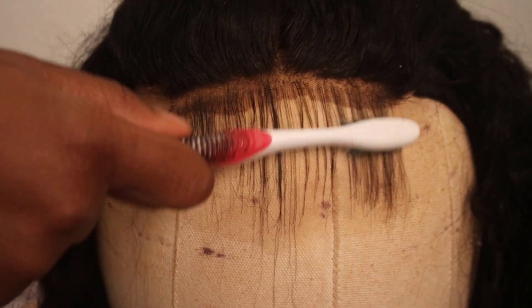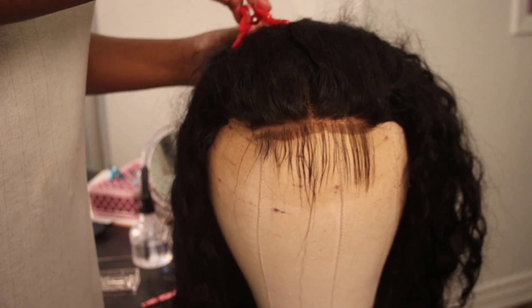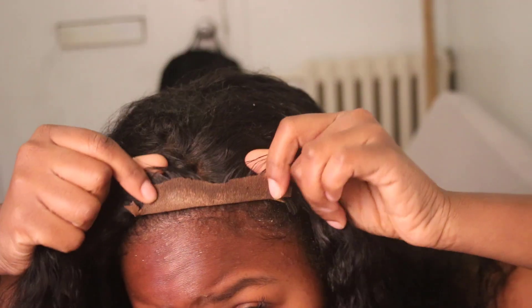I like to use a spoolie to separate the hair if it's too clumped together, and then a brush to brush it back again. Then I separate the hair and let it dry overnight.